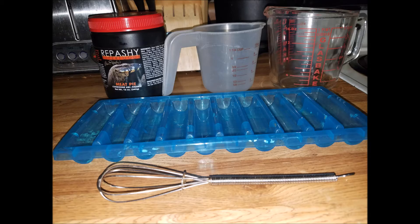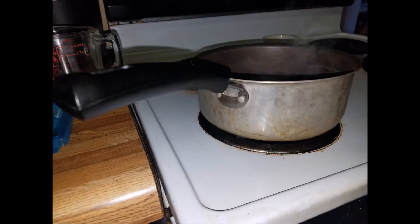These are the supplies that you're going to need. There's of course my rapache meat pie mix. I use two measuring cups — one for water, one for the powder and to mix it. Then you'll also see my ice cube tray that I use as well as my whisk. You'll also need a pan of boiling water, or if you prefer to use a microwave you can — I just don't.